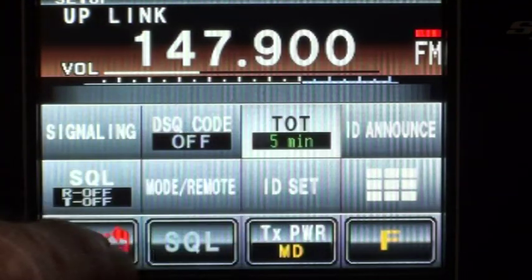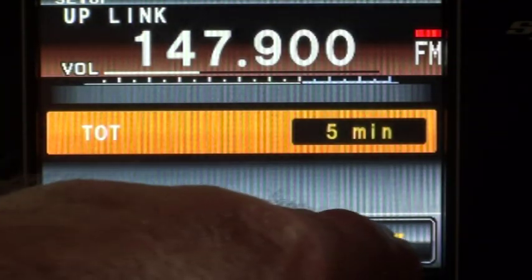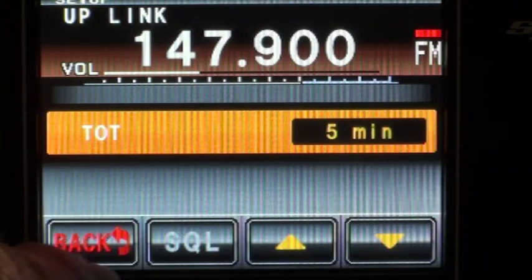The timeout timer — I've set it at five minutes. You can obviously change that, but I'll leave it at five minutes.